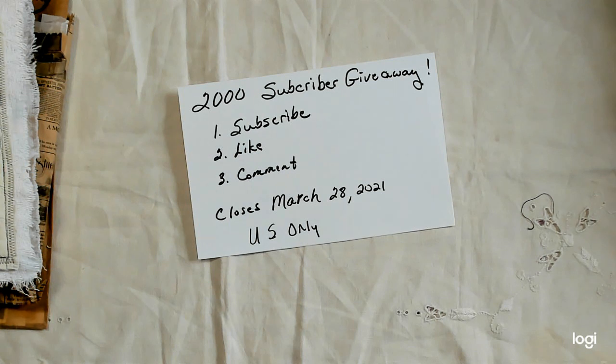All you have to do is subscribe, like this video, and comment on it. It will close on March the 28th, and I'm sorry but I just have to do US only.